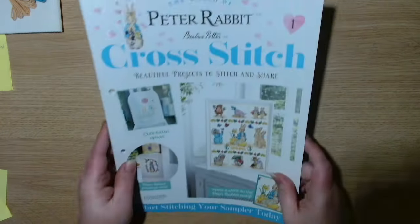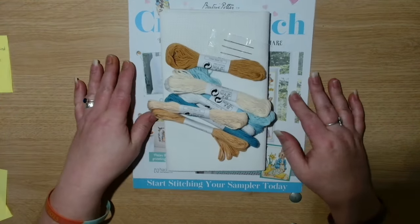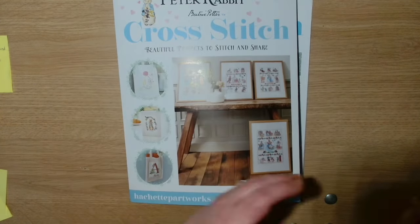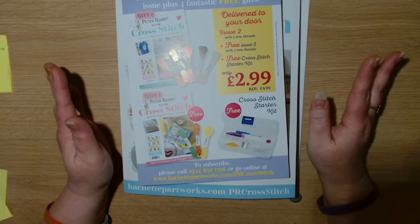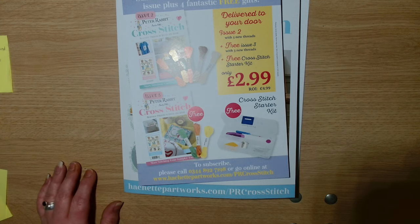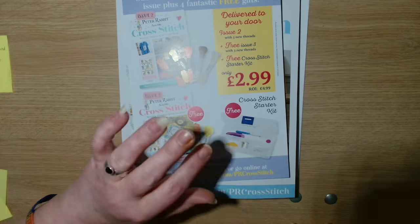I hope you have enjoyed this video and having a look inside The World of Peter Rabbit Cross Stitch. That's everything for today. Remember guys, in a world where you can be anything, be kind. Bye guys!